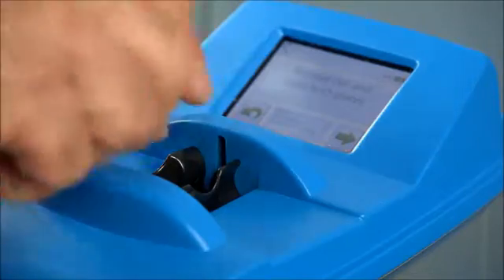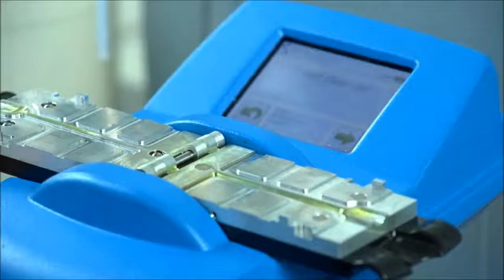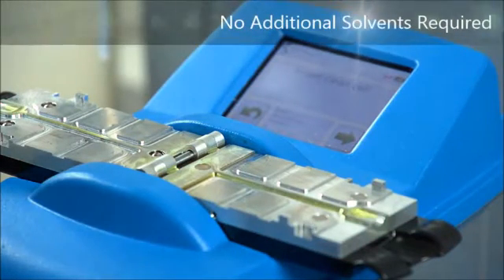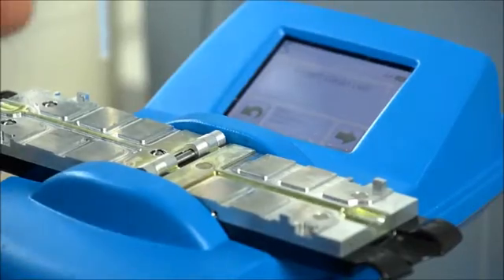After each sample, you want to clean the plates in order to prepare for the next sample. No solvents are required to clean the viscometer — a simple non-abrasive cleaning pad is all that's required.